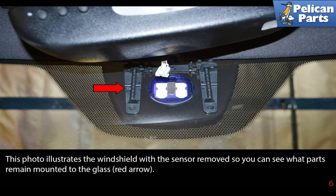This photo illustrates the windshield with the sensor removed, so you can see what parts remain mounted to the glass, as indicated by the red arrow.